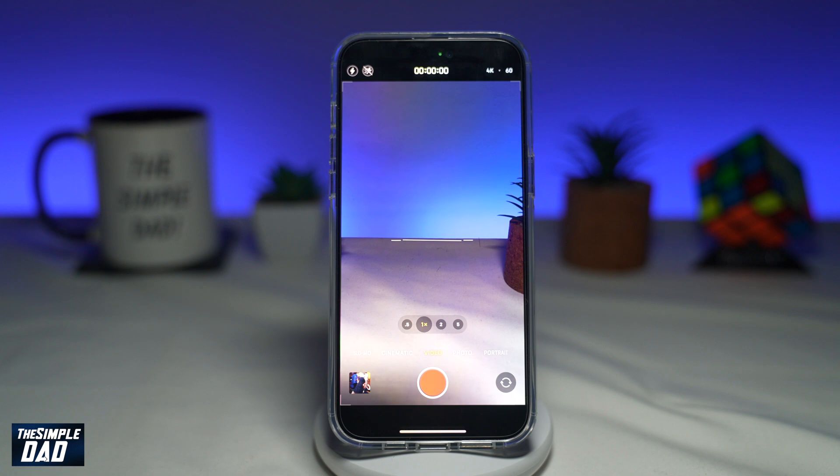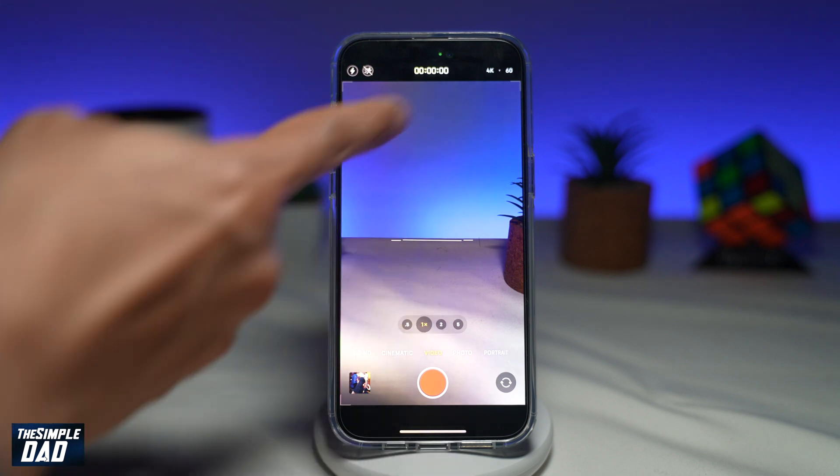Depending on the light you're shooting in — for example, a tungsten light or a white LED — you'll get different whites. To avoid this issue when you're recording video, you want to go ahead and lock your white balance.